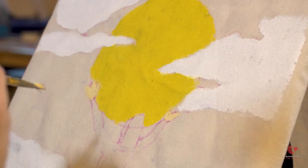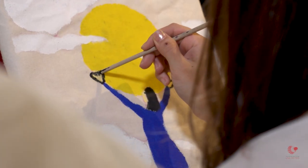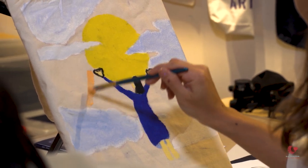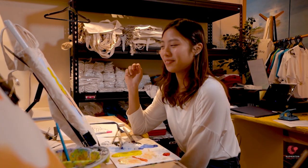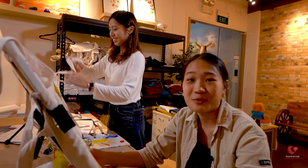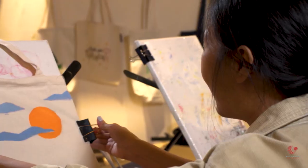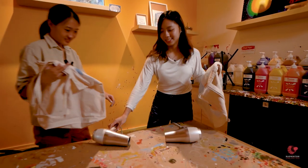Oh my god, my fingers are terrible! Okay, so I'm finally done painting — I think it isn't as bad as I thought it would be. Now it's time to go and enjoy my painting. I'm done too — this is probably the fastest painting I've ever done but I am pretty satisfied with it. Let's go and dry our painting.